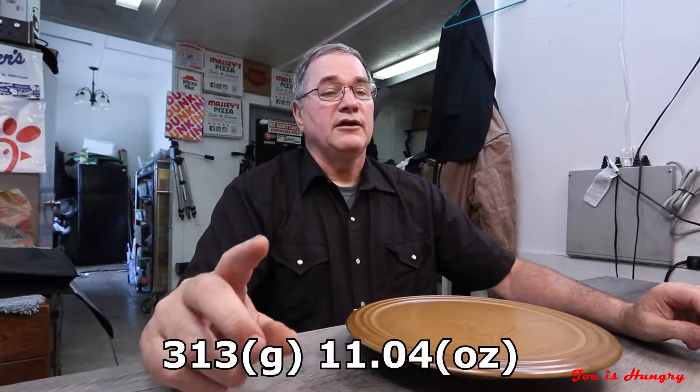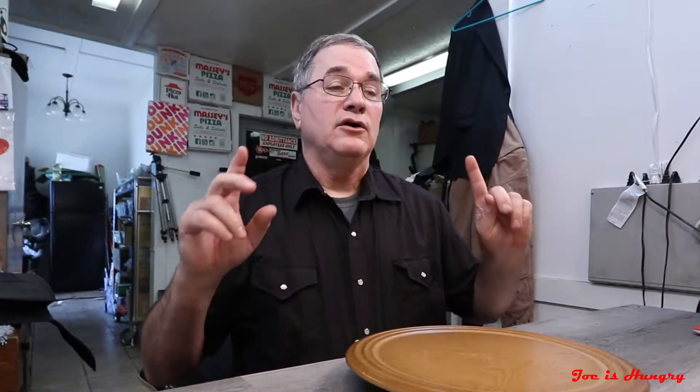Now it's time to move on to the weight test. Fortunately for us, Hardee's has posted serving weights on their website — each one of these things should weigh in at 313 grams or 11.04 ounces. So let's go ahead and start the weight test. Let me get them out of my Massey's Pizza insulated carrying case. I've already taken off for the weight of the packaging.